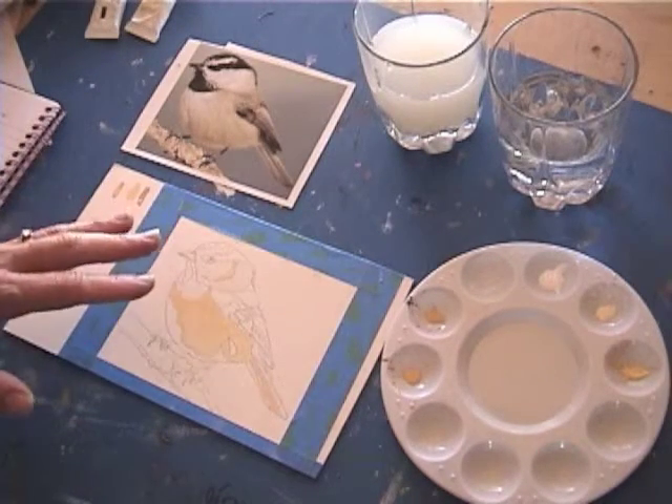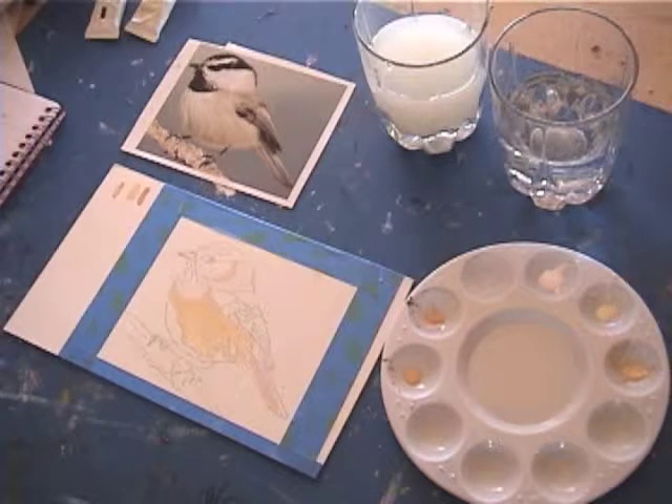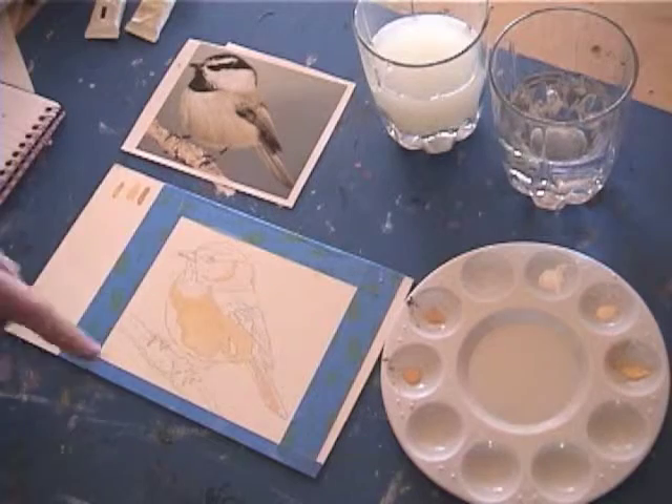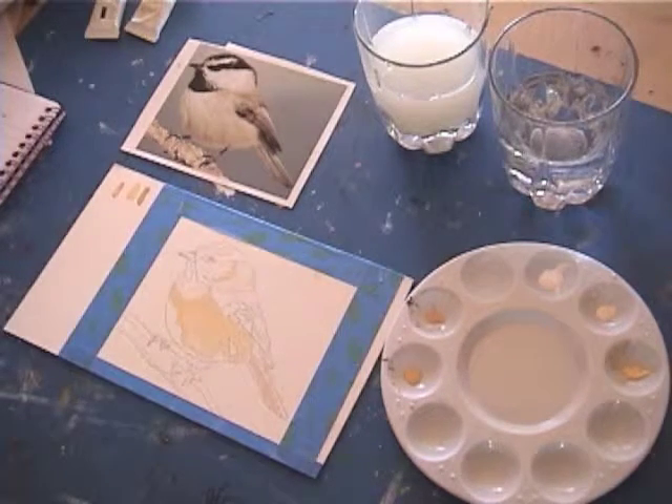I've drawn with really dark lines but you may want to stay away from that. Maybe lighten up your lines once you've traced them onto the illustration board so you won't be able to see the lines as you paint. As you can see, it kind of covers most of that.